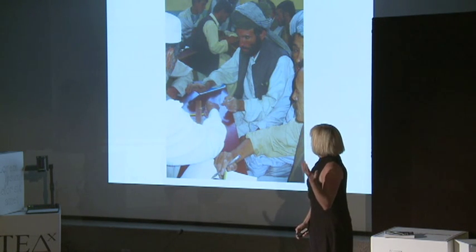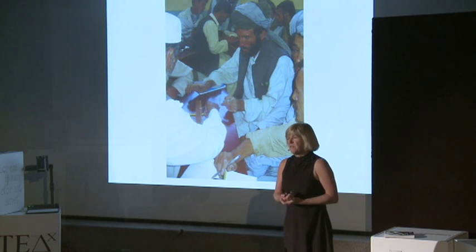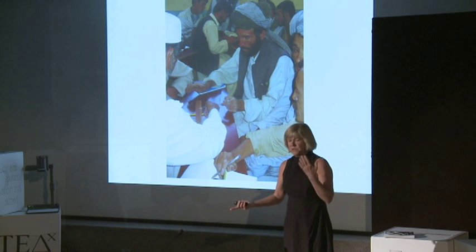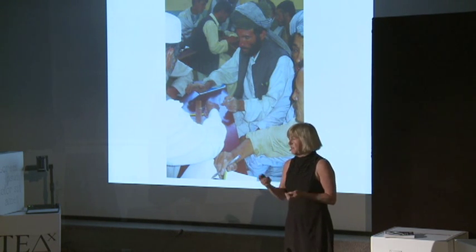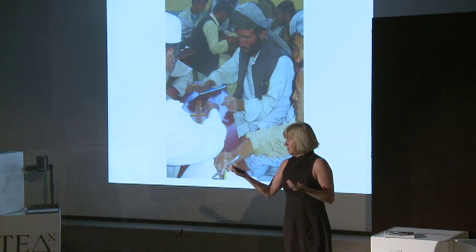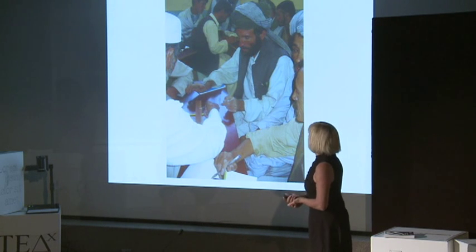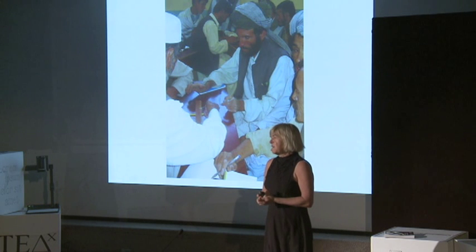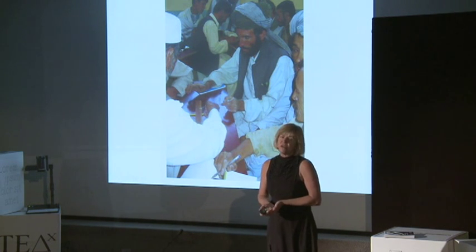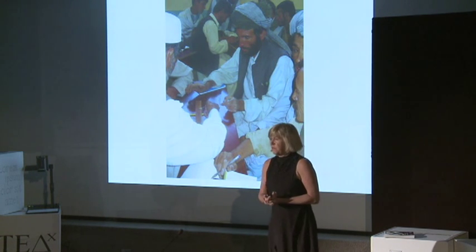They had rulers, a pencil, and beans — that's all they needed. The first challenge was to balance one bean against another and take note of where the ruler sat on the fulcrum. Then they were challenged to balance one bean against five, and ultimately up to twenty. They loved doing this experiment. This leads to one of my principles: use local materials, cheap materials, basically free materials when I can to teach.